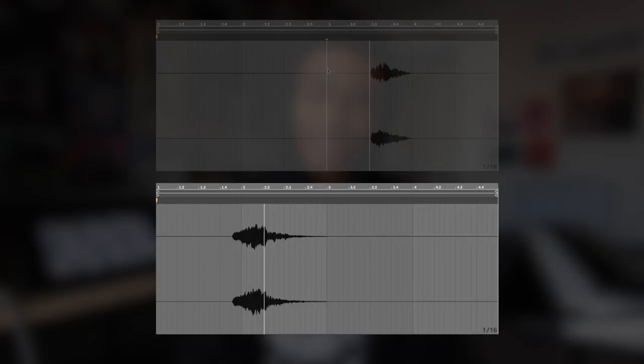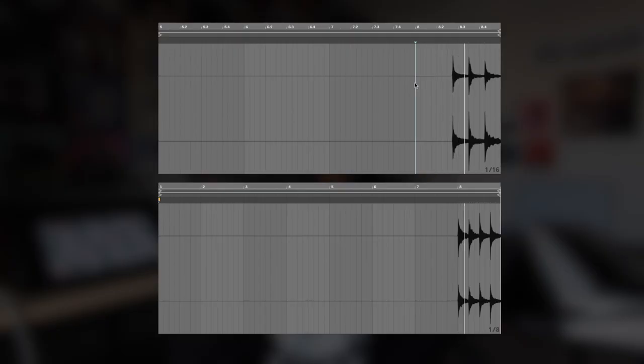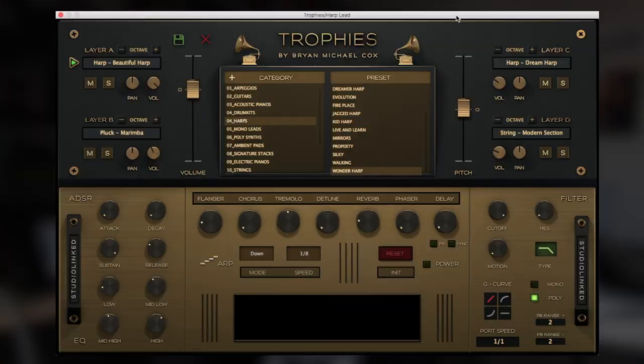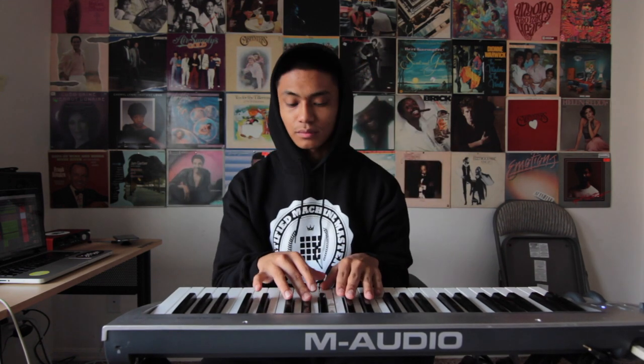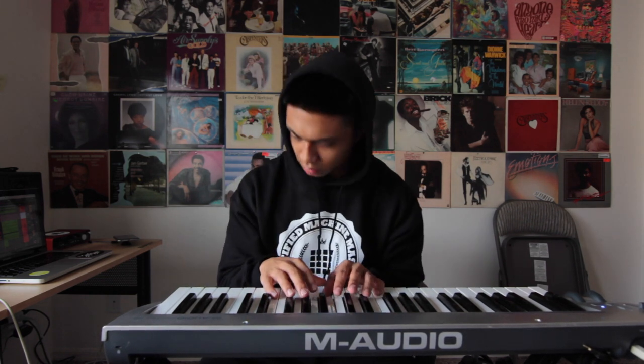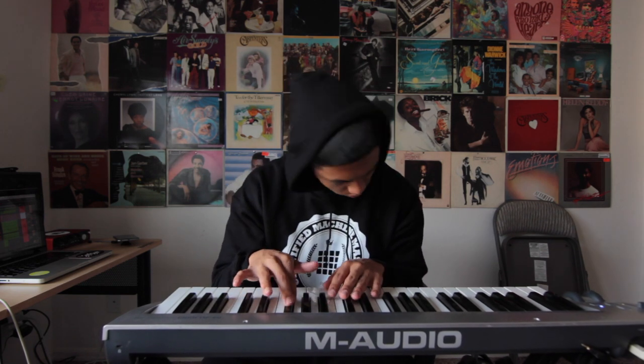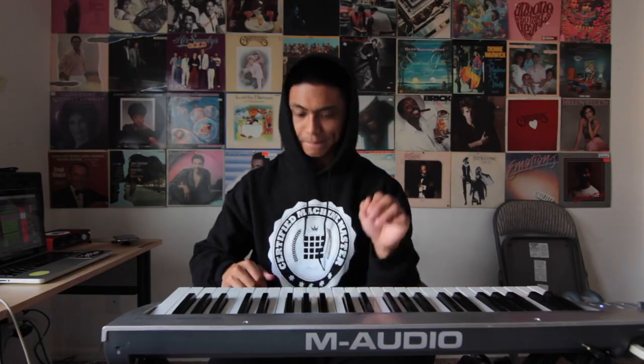I threw in some vocals from Exhale, then built a tom slash ride fill using Addictive Drums.